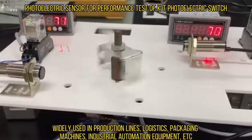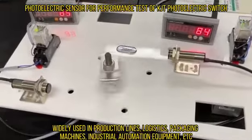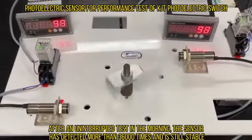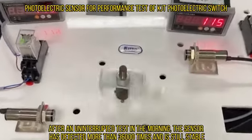They are widely used in production lines, logistics, packaging machines, industrial automation equipment, and more. After an uninterrupted test in the morning, the sensor has detected more than 36,000 times and is still stable.